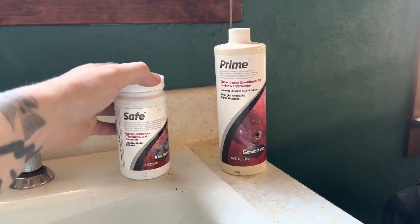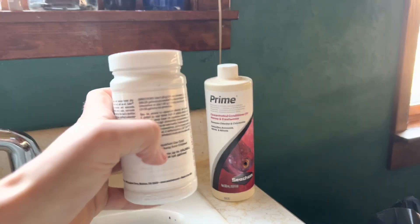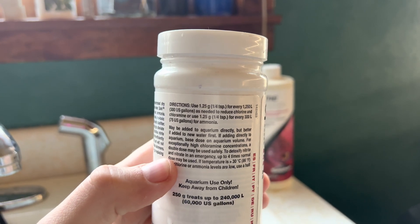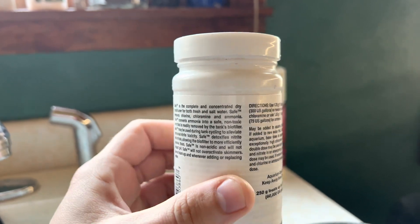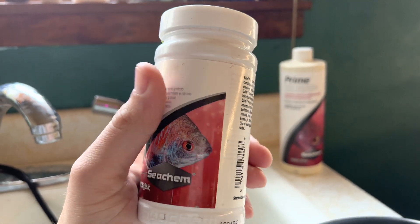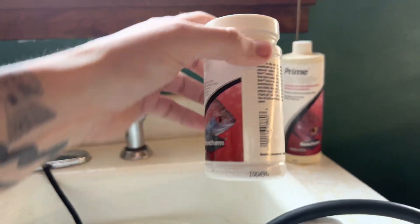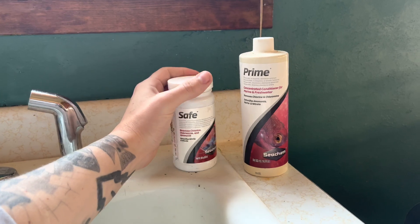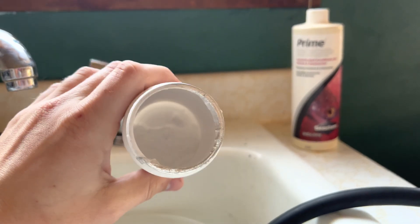The main difference is Seachem Safe treats a lot more water. Let's look at the directions — it says use a quarter teaspoon for every 300 gallons. Essentially Seachem Safe is a lot more potent of a product than Seachem Prime, so a quarter teaspoon of this powder treats 300 gallons.